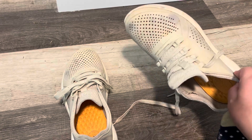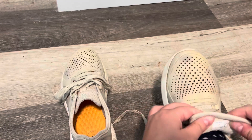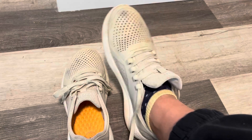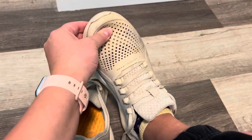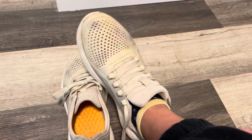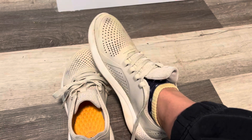I'll show you what they look like on. I usually wear a women's 9 or 10 in tennis shoes, and this is a size 10. It fits pretty true to size — my toe is about right here, so a little bit of wiggle room. That's personally kind of how I like it, but they fit me really well.